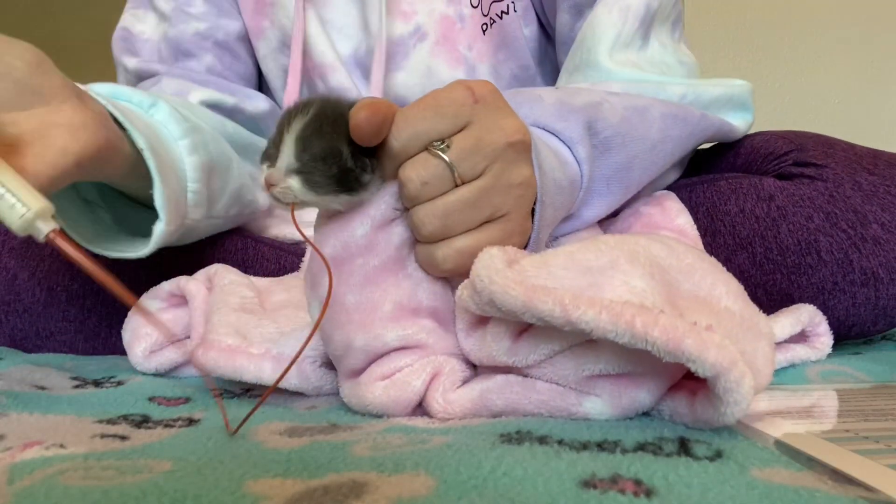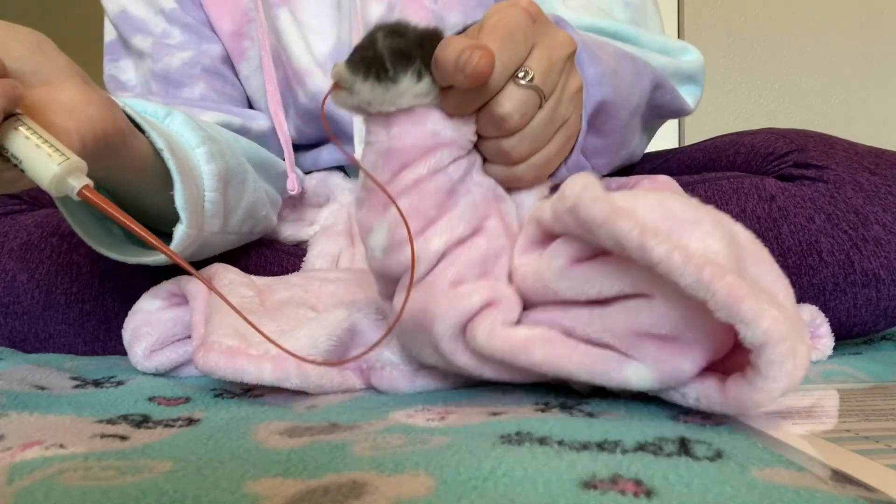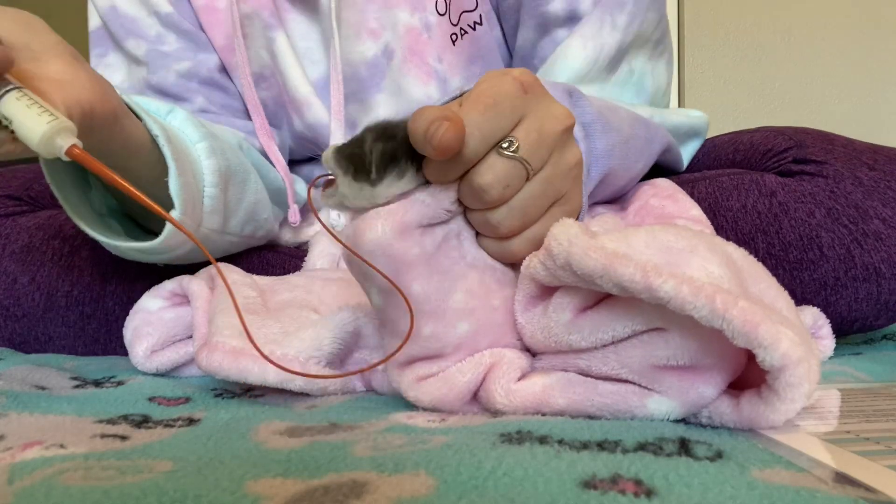I am making sure that that black mark that we put on the tube is at the entrance of the kitten's mouth. And now I am slowly syringing the milk into Mouse.